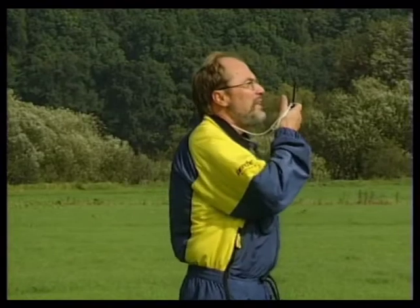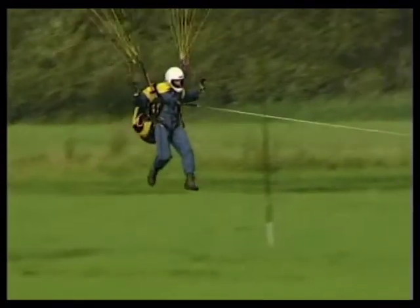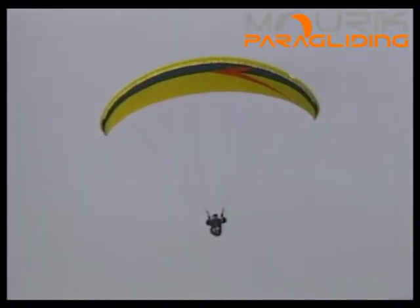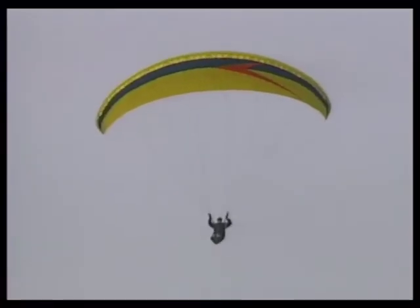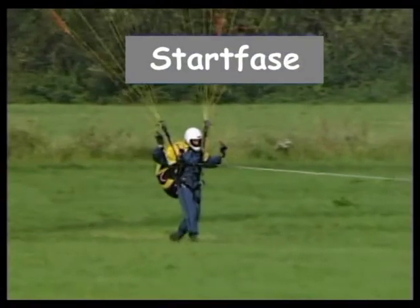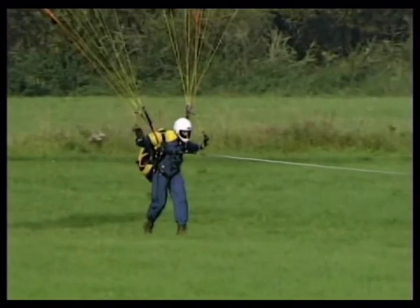Start! De piloot start met zijn handen hoog met een lichte remdruk op de stuurlijnen tot een veilige hoogte van ongeveer 50 meter. Hier kan de piloot gaan zitten, maar zonder de koers uit het oog te verliezen. Hij pakt beide stuurlijnen in één hand, knieën omhoog, en met de andere hand schuift hij het zitje onder zijn achterste.